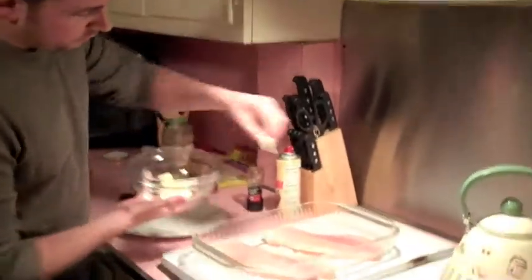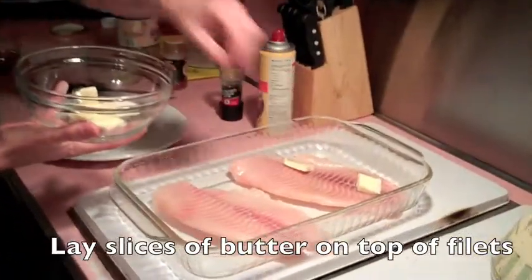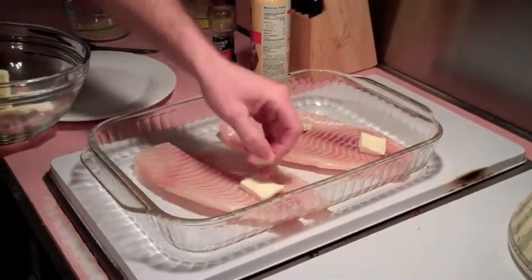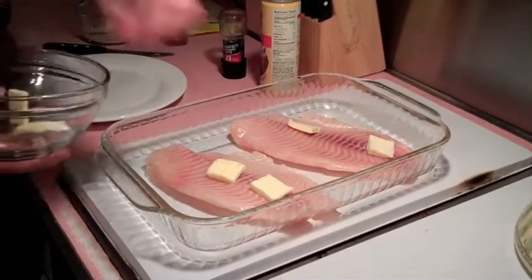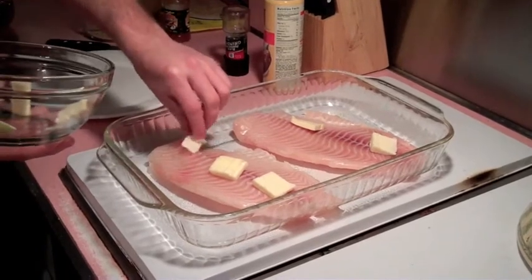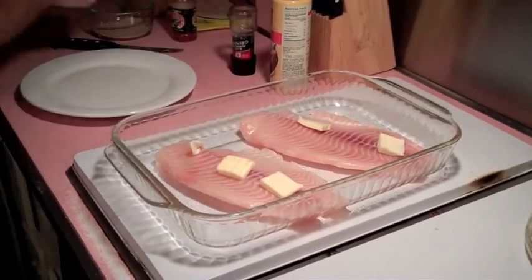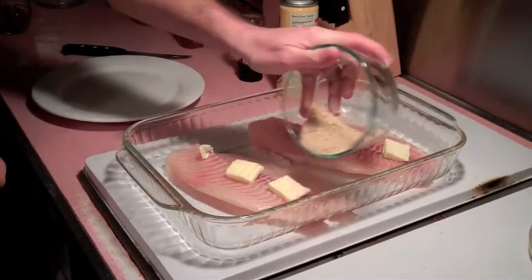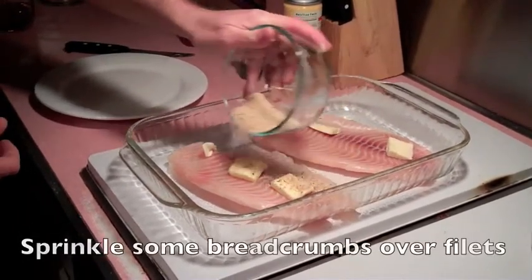We're going to take a couple pats of butter and just throw them right on top. So while the fish cooks, the butter is just going to melt right in there and give it a nice flavor. On top of that, we're going to put a little bit of breadcrumbs just for a little extra flavor burst.